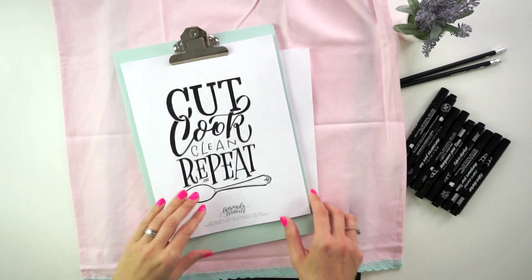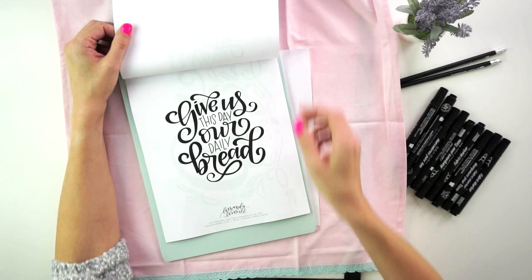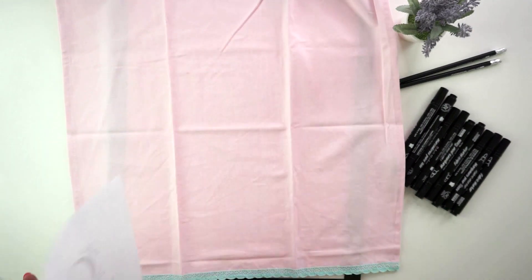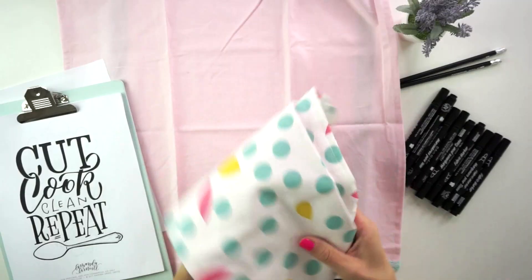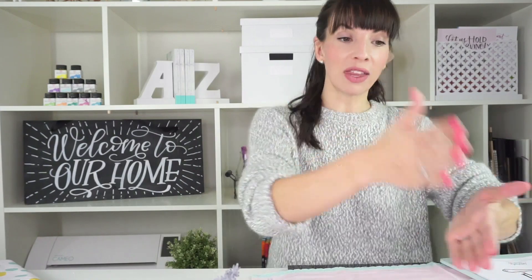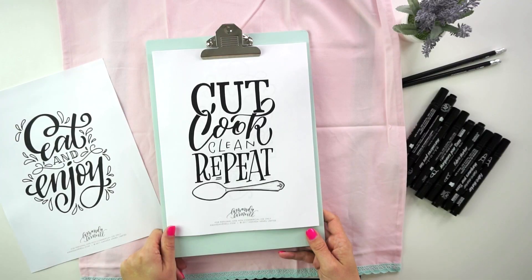I've created four different tracers that would make for adorable tea towels: 'Eat and Enjoy,' 'Cut Cook Clean Repeat,' 'I Love You to the Fridge and Back,' and 'Give Us This Day Our Daily Bread.' I created these to fit in a seven to eight inch fold area, so when the tea towel is folded and hanging, that's the part you'll see the design on. I also created them extra large so if you want one that fully fills the tea towel, you can piece it together — cut the edges off, tape along the lines.